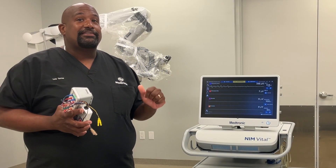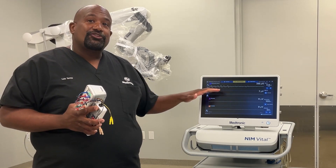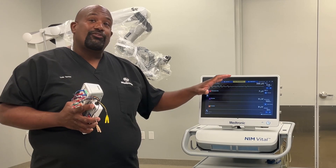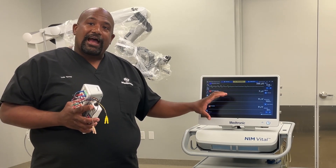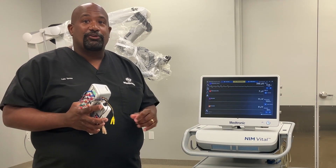The NIMH will mute anytime you're using monopolar electrocautery. You'll get a warning on the screen that says 'Warning: monitoring is disabled, muting from external source.' And every 30 seconds afterwards, it will give you a tone or an alarm to let you know that it's muting.